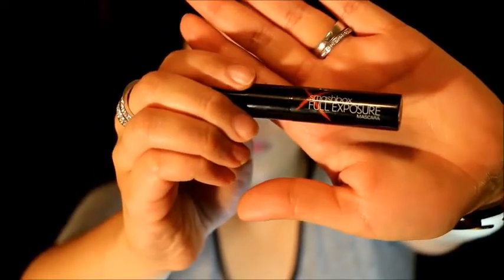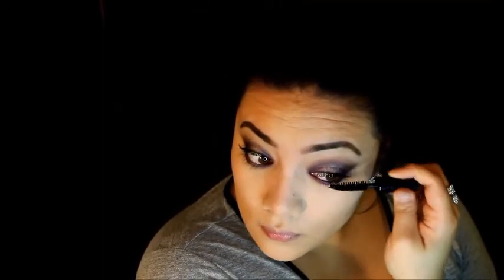Now we're going to add some mascara to the top and lower lashes. I'm using my Smashbox Full Exposure Mascara, which I just got in my Ipsy bag for November. And take a look at that spoolie — it is humongous.